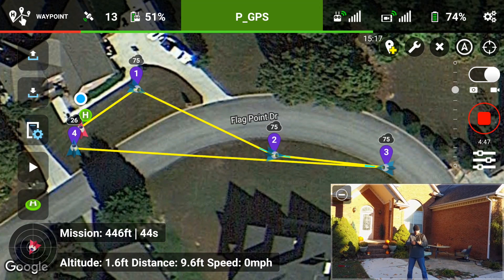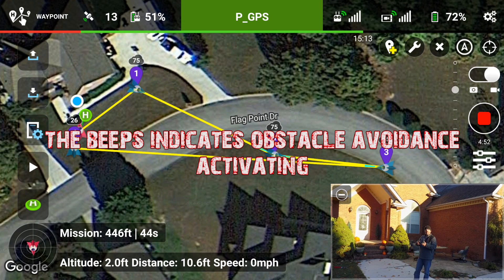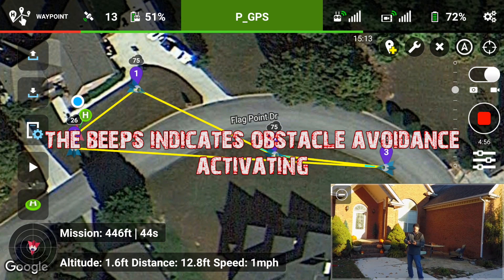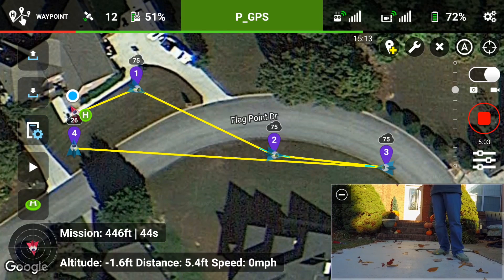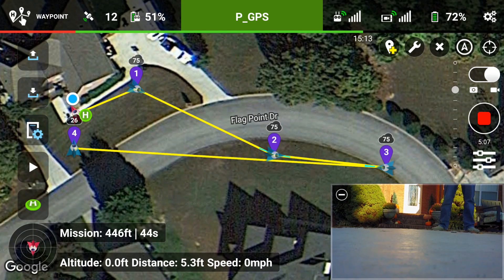The first mission with the Mavic worked out perfectly, flawlessly. I'm impressed. I don't know why it's giving me this crazy beeping noise. So what I'm going to do now is get a little bit more adventurous with it. Go ahead and land it.